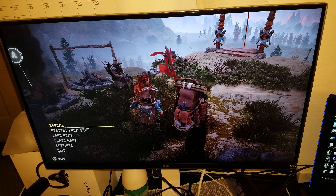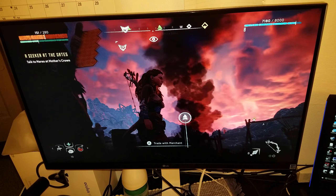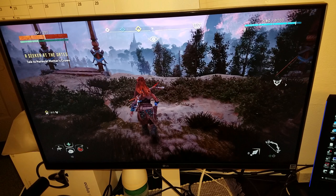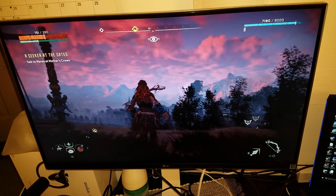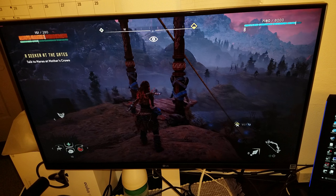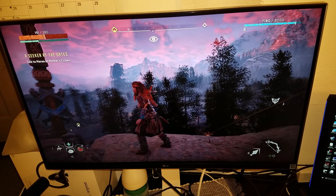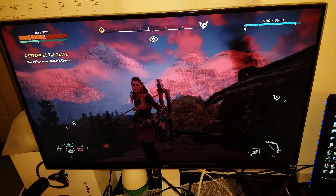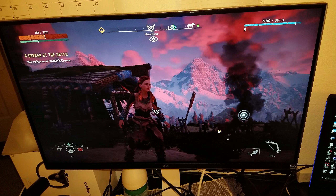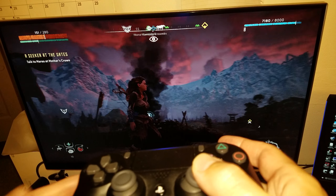I'm going to show you a little bit more of this monitor and this game, Horizon Zero Dawn. It just looks beautiful, especially on this monitor. I know it's not native 4K — it's 1800p — but it still looks fantastic upscaled to 4K on this monitor. You can see the detail and everything, and the controller response is smooth.